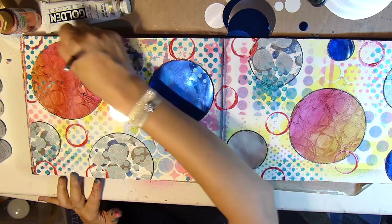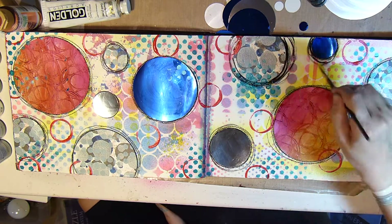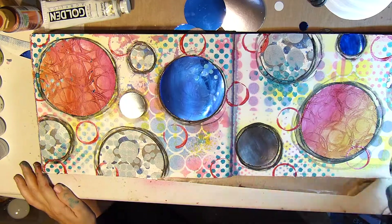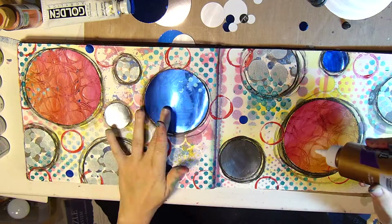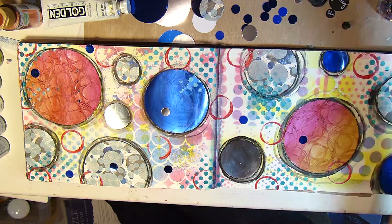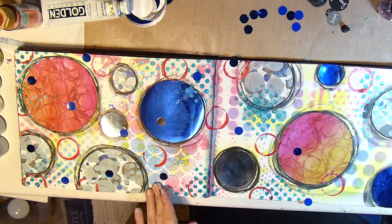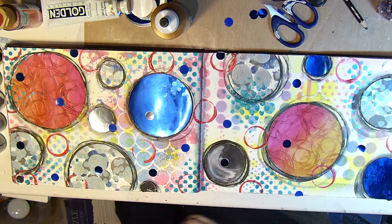Now I'm taking my Stabilo All pencil in black and outlining those circles, and then I'll activate it with water, which will make it permanent once dry. Now I'm taking some Elaine's Tacky Glue and just gluing on some of those smaller dots that I had punched out previously, making sure to cut off any of those little circles that are going off the page.